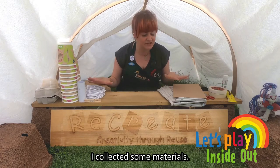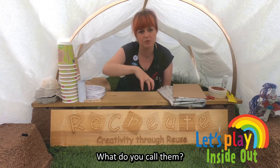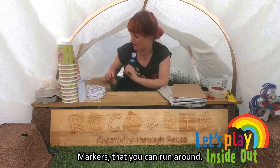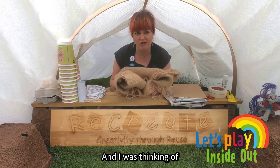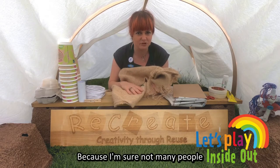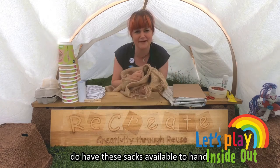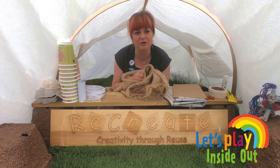So I collected some materials. I have some cups here which I thought might be quite good for markers that you can run around. I also have a coffee sack here, and I was thinking of a sack race. If you didn't have a coffee sack like this — because I am sure probably not many people do have these sack races to hand — you might want to use an old pillowcase as well, that could work.